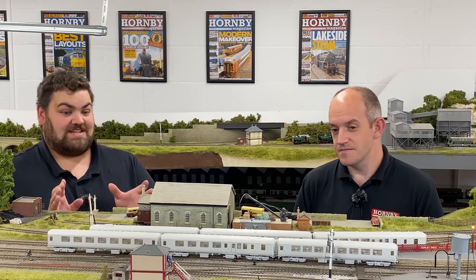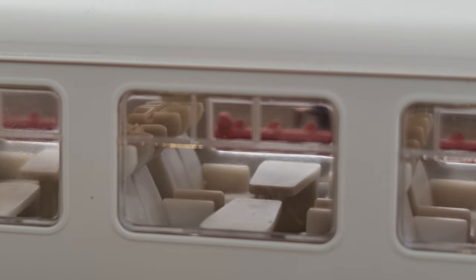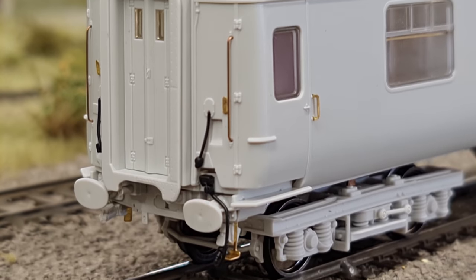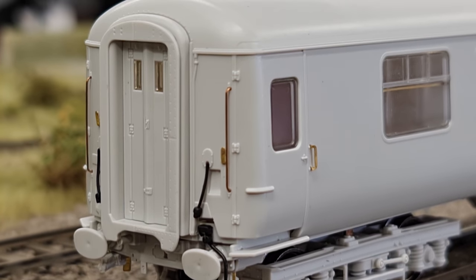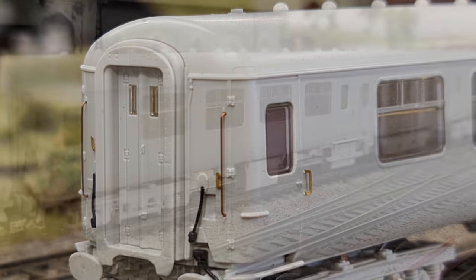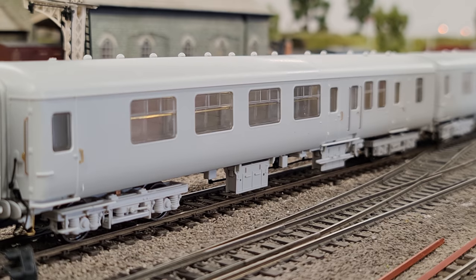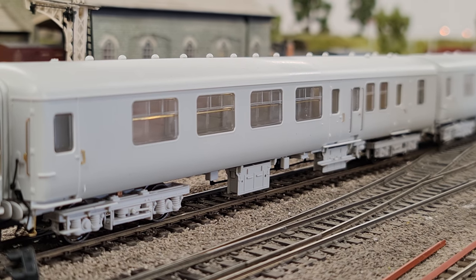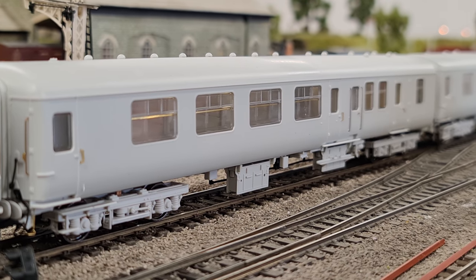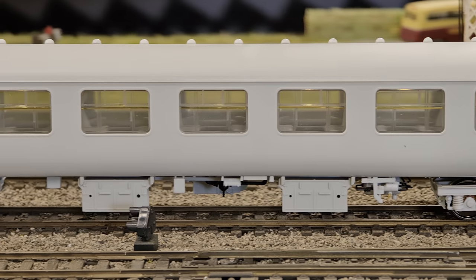So on top of that, what are some of the other details we can expect on these models? These are pre-production models so there's still more work to go, but you can expect a lot of separately fitted parts — etched metal steps and handrails around the ends of the coaches, proper rubber bump strips around the ends of the doors. The Mark IIB was actually the first of the Mark II series where the doors wrapped around the end — the Mark IIA doors were just part of the body side, but with the Mark IIB that whole end of the coach opens. Also distinctively, the Mark IIBs don't have central doors on the coaches, which is a feature that started with the Mark IIB stock.